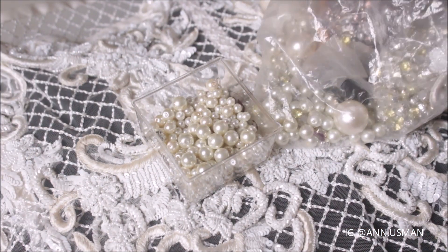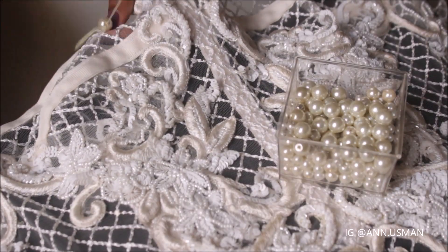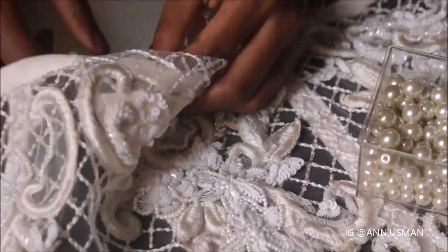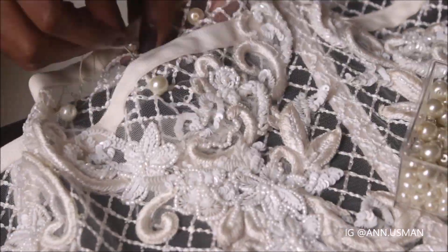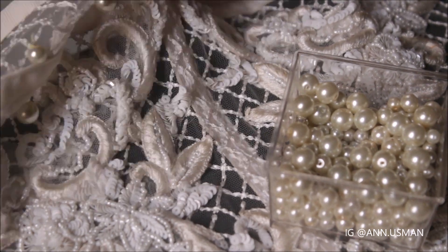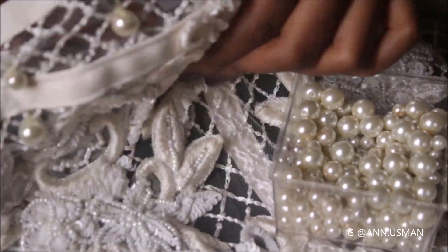And I'm just going to glam everything up by adding some pearls — some glass pearls. It's not just any kind of pearls I like; I like glass pearls. I just wanted a classic feel to the dress, because I think pearls and the grid fabric make a nice combination.